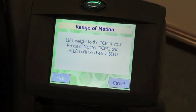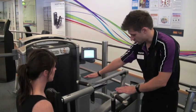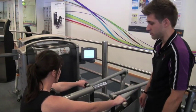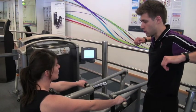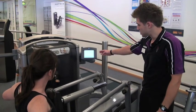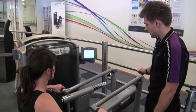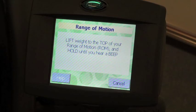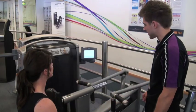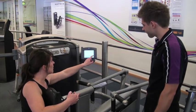A grey box will appear telling you to lift the weight to the top of your range. Grab hold of the top handles and put your feet up on the pads. Pull all the way back — hold it there and the machine will bleep to recognise that. Then slowly return it back down, hold it just before the weight touches, and the machine bleeps again. Relax the handles back down. On screen, that's all saved — press the done button.